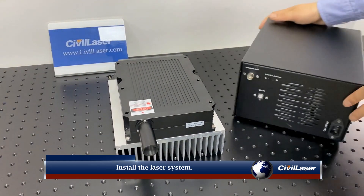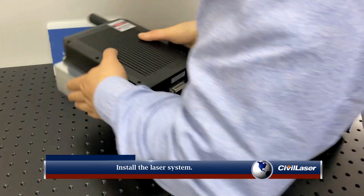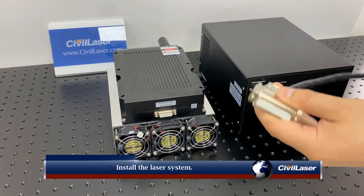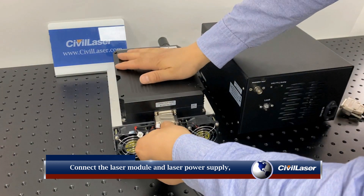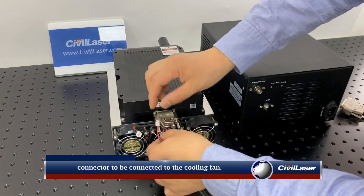Install the laser system. When connecting the laser module and power supply, there is a small white connector to connect to the cooling fan.